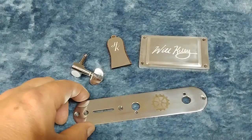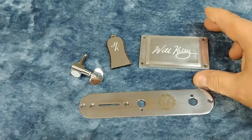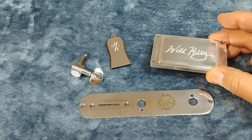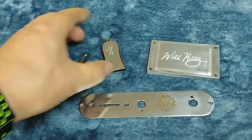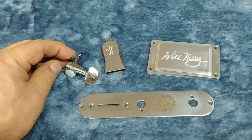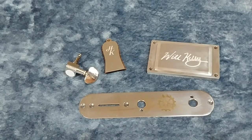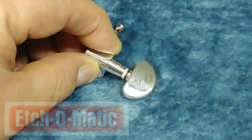Here are our finished project pieces: a nice industrial gear design on a Telecaster control plate, my signature etched beautifully into the top of an aluminum pickup cover, my company logo Hard Knocks Guitars etched onto a metal truss rod cover, and my HK logo etched into beautiful chrome die-cast tuners. These are just some of the applications for electrochemical etching and the Edge-O-Matic tool — get cool designs and personalization on your instrument, make it your own, easily with Edge-O-Matic.